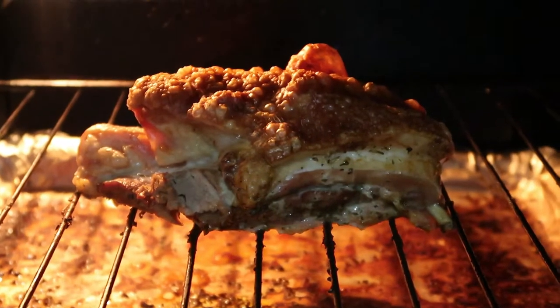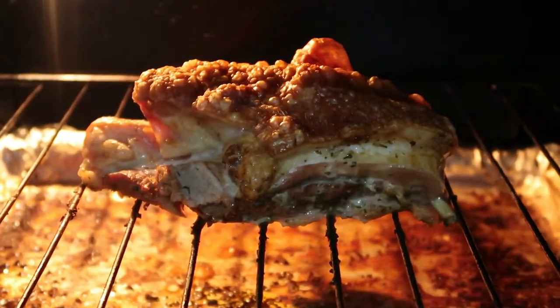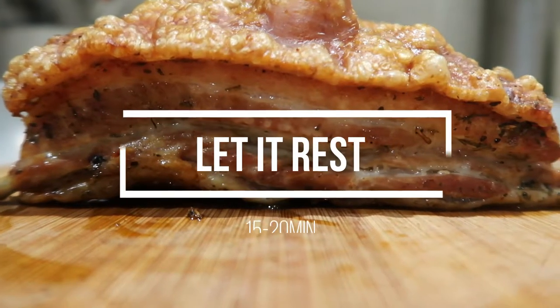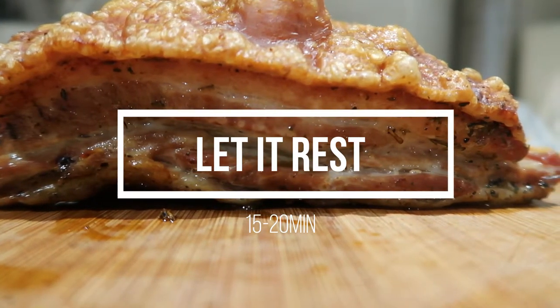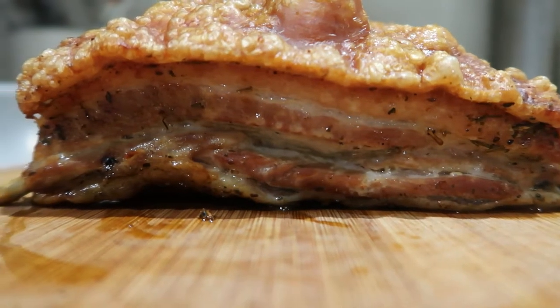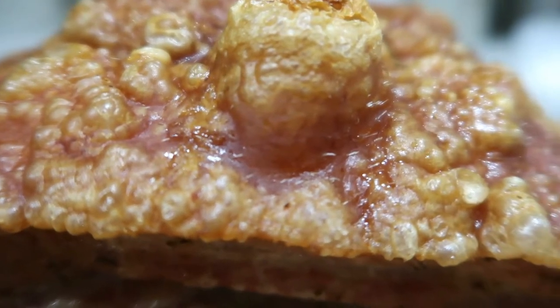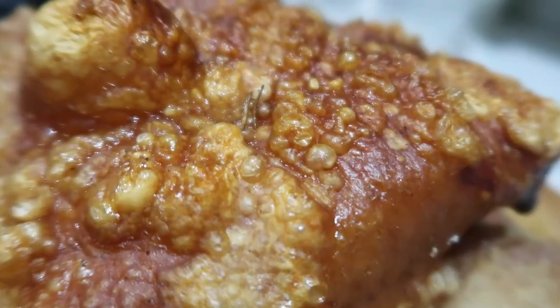After about 30 minutes in the oven, check and see if your skin has crisped up properly — it should be looking very crispy. When your skin is nice and crispy, take out your pork belly and make sure it has about 15 minutes or so to rest.